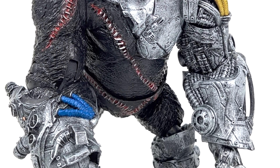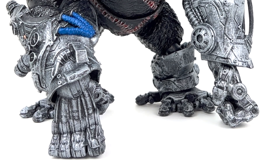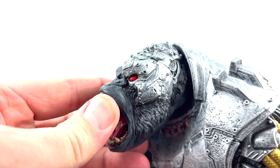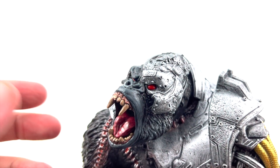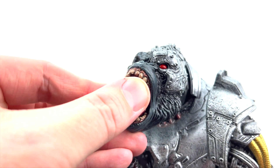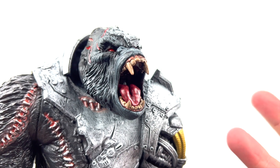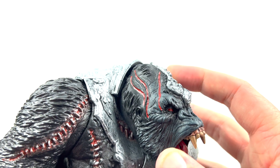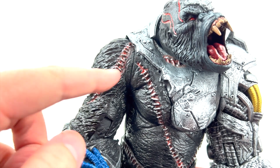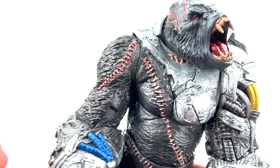McFarlane has done a fantastic job on sculpt and paint work with Cygor. Bringing him in for a closer look — all up in the head area, the cybernetic portion of Cygor is just phenomenally painted. There's a black wash across it, nice red eyes, a mouth with a tongue done in a real glossy paint that gives off how a tongue should look. There's real nice battle scarring with red paint, battle wounds and scars, probably also from the surgeries he's had to become what he is today.